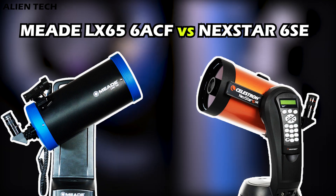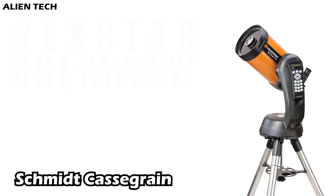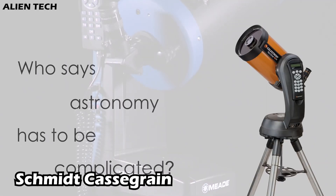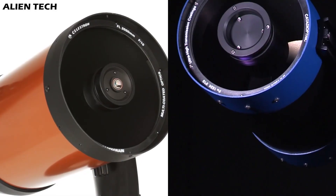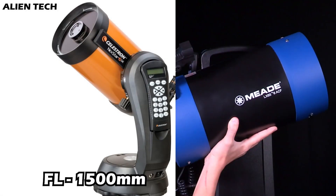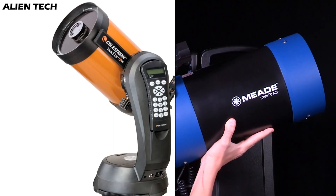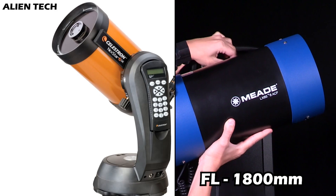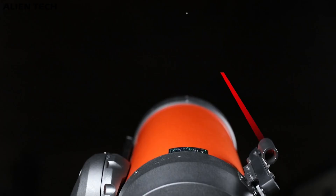Some of these telescopes are designed for entry to mid-level astronomers. The Nexstar 6SE is a Schmidt-Cassegrain-type telescope, while the LX65 is a Maksutov-Cassegrain-type telescope. They both have an aperture of 150 millimeters. The focal length of the 6SE is 1,500 millimeters with a focal ratio of 10, while the LX65 has a focal length of 1,800 millimeters with a focal ratio of 12. Both come with a 25-millimeter Plössl eyepiece and have a red-dot viewfinder.